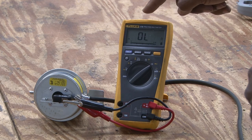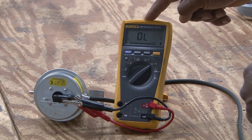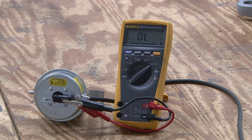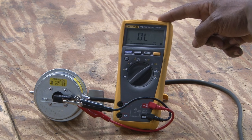It is open now because it's reading OL on this digital meter, and when it closes because of sensing pressure it will go to continuity. Now you hear the buzzing and it goes to zero for continuity.